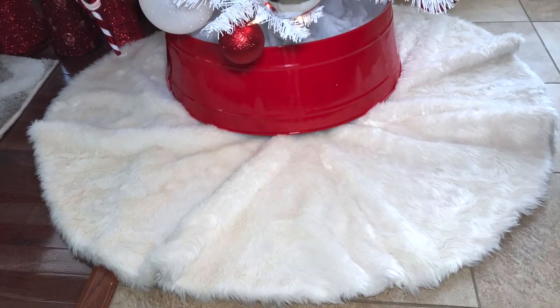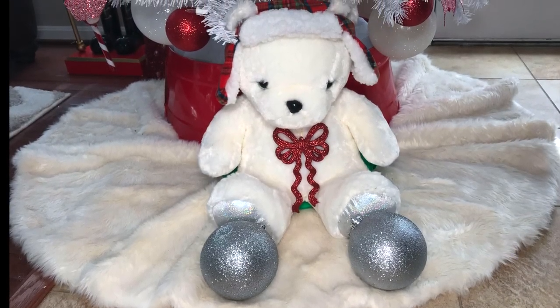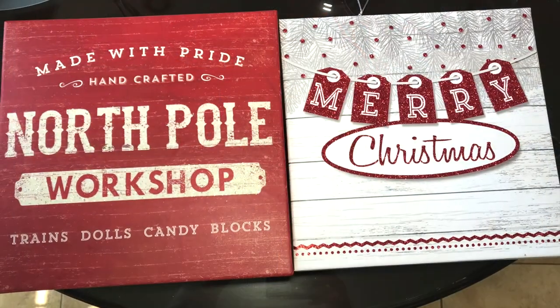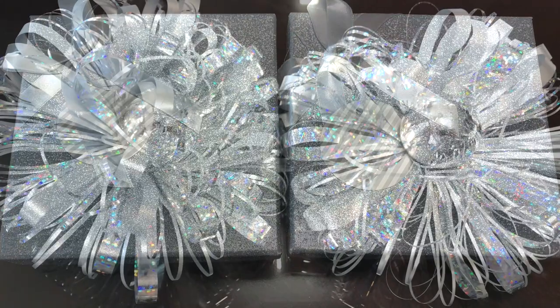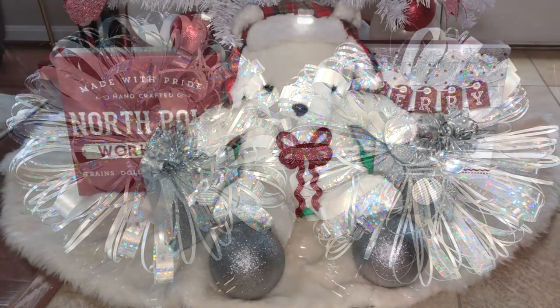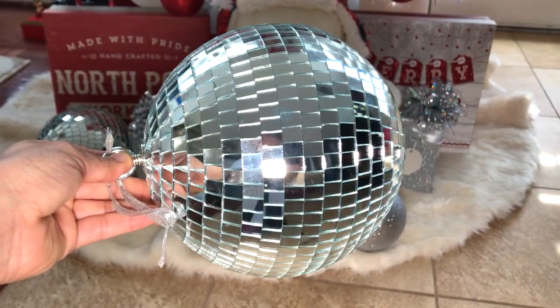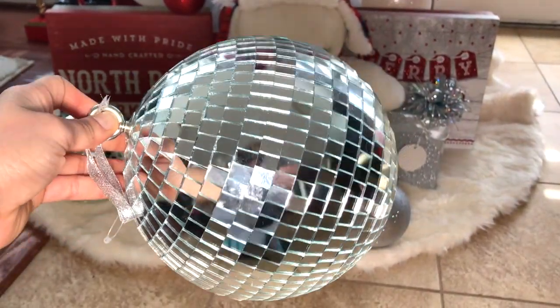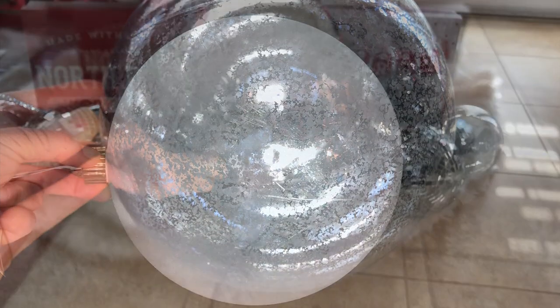Next, I took my Christmas tree skirt and tucked it under the tree collar to fill in the gaps. Then I put a stuffed animal and some decorative gift boxes in different colors and sizes with some bows. I also added these really large decorative ornaments and balls in different colors and sizes all around the base of the tree.